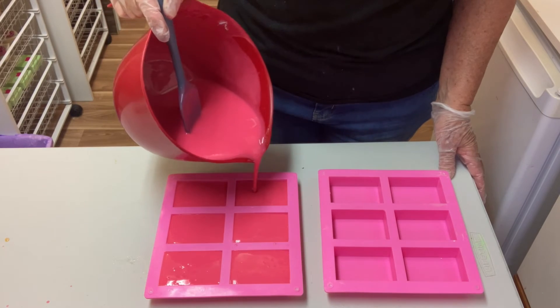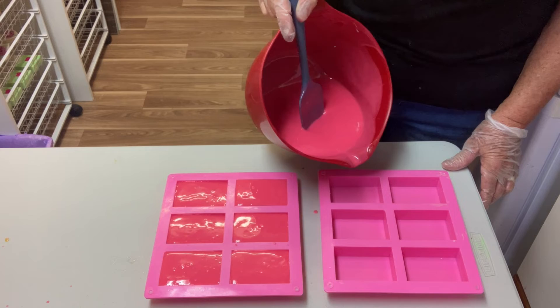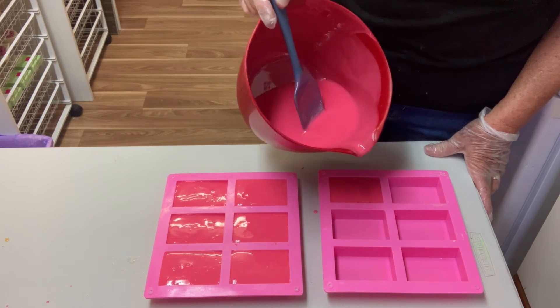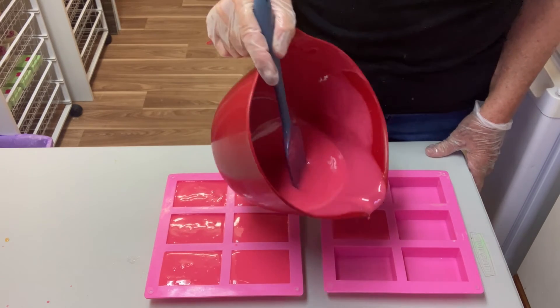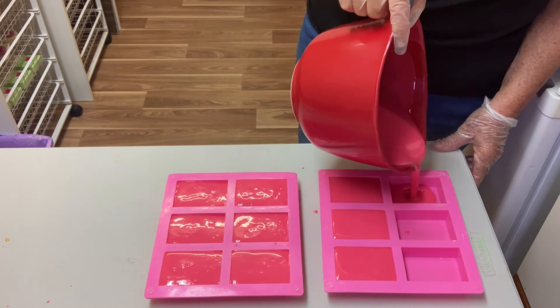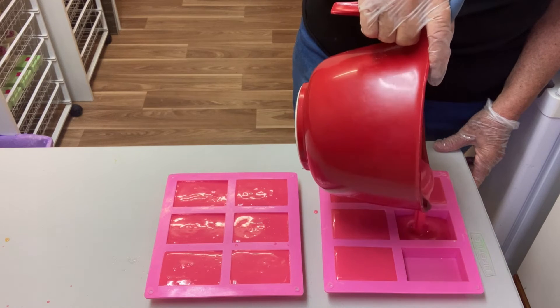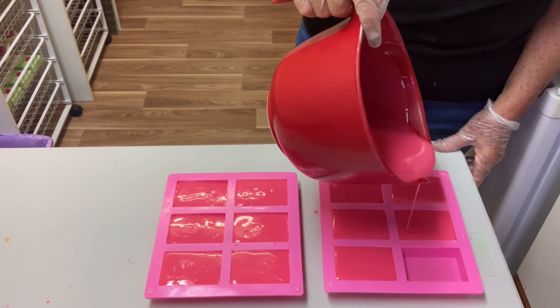I've been making soap for just over five years now. I really loved handmade soaps and while I was working I used to buy them for myself. Getting near retirement, I thought I'd like something to do in my spare time, so that's why I took up soap making. I've since branched into all sorts of other things — bath bombs and lots of skin creams.